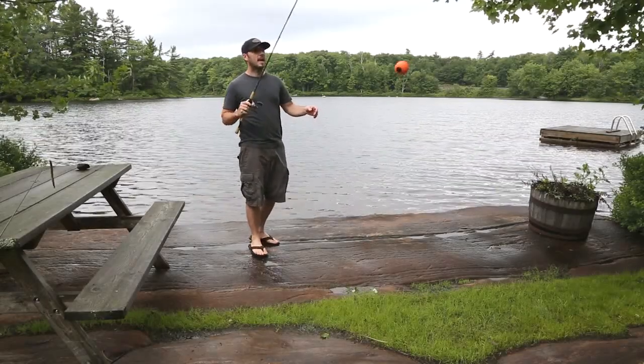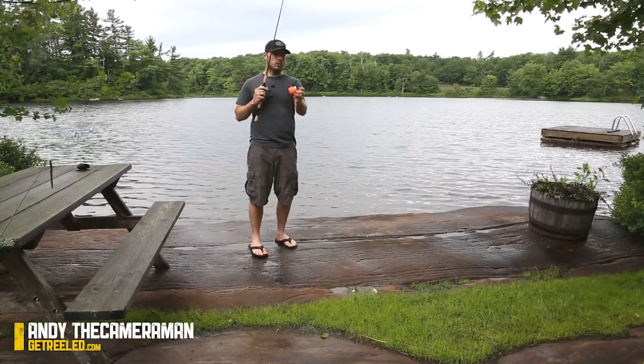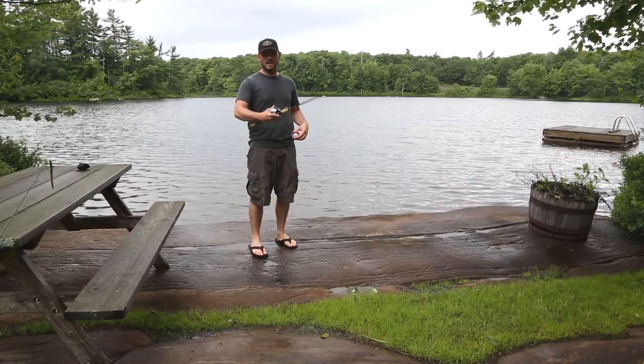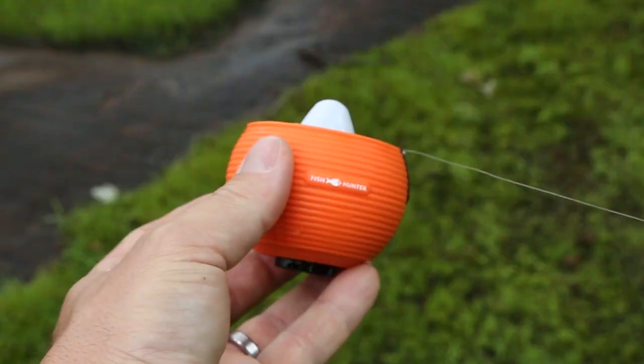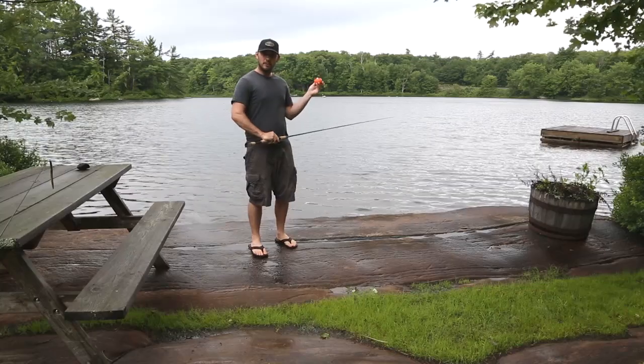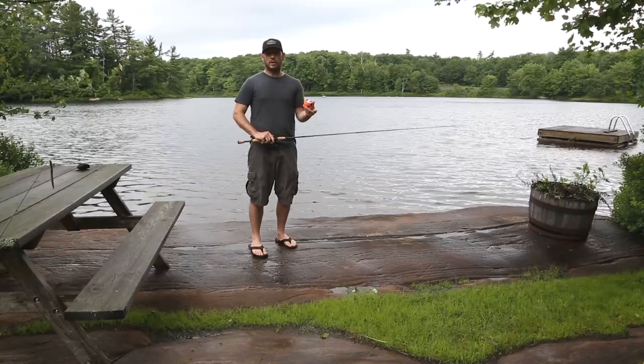Alright everyone, Andy the cameraman here to show you, as promised, how the Fish Hunter Pro works. Pretty simple setup here. I've got it tied onto my bait casting rod. There's a little clip on this sonar unit you can tie anything onto. And I'm going to cast it out into the lake, and then I'll cut to some shots of my iPhone on the table here, showing you how the app works.